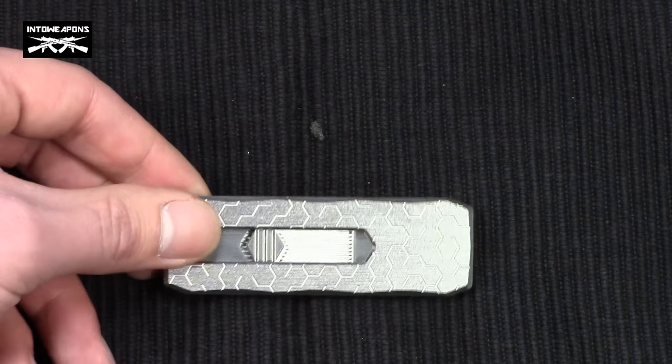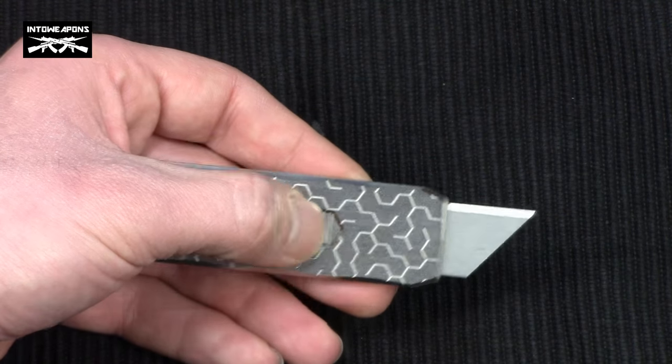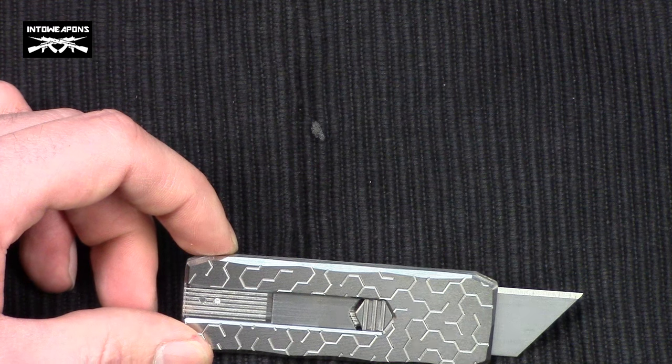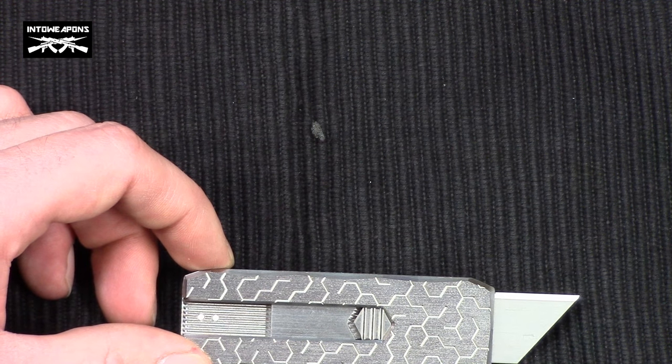The knife can be ordered through the Valino Designs website, linked below. The cost is $120 plus shipping, which is a hefty price for a utility knife, but it's a knife that will look good and last a lifetime. It's also a limited production knife, so the uniqueness is worth something in my opinion.